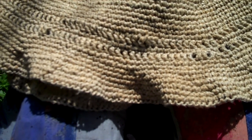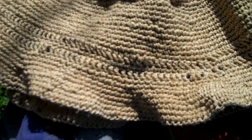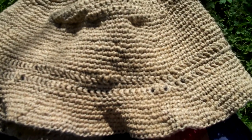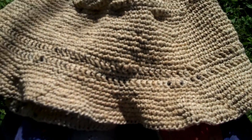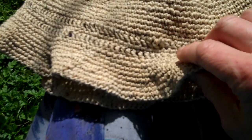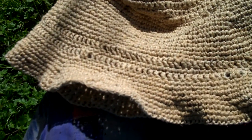Here is the hundred percent hemp hat that I have crocheted, made years ago in 1999. The brim was too wild.